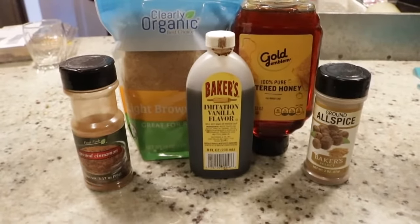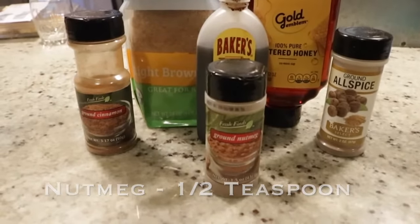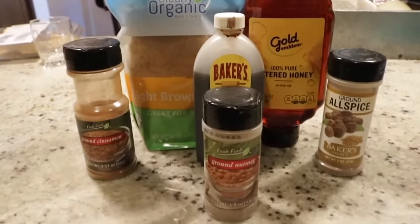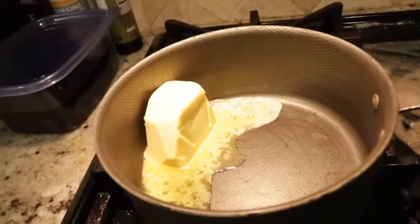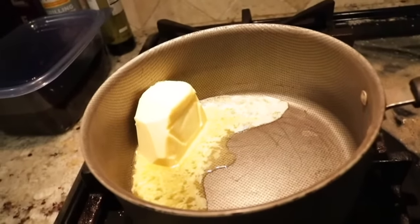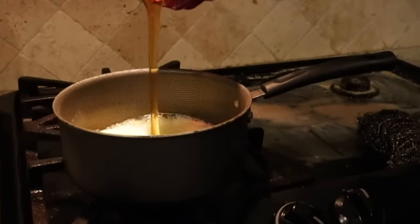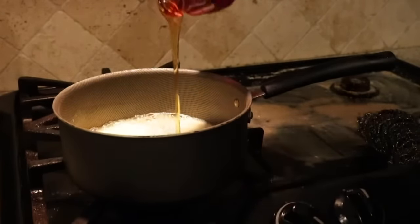You also need a half teaspoon of allspice and a half teaspoon of nutmeg. Let's get this glaze going — there is nothing more beautiful than the sight of melting butter. We're going to turn that on and start adding our honey — remember, three-fourths of a cup.